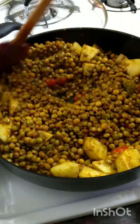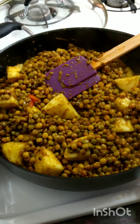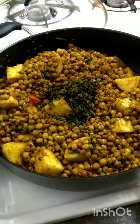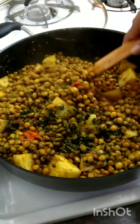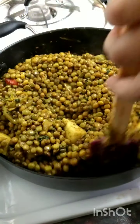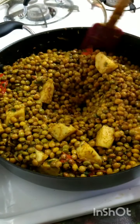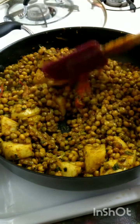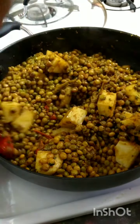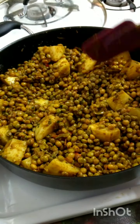Then we'll add back our liquid once this has fried up a little bit. In the meantime, we're going to add the green seasoning and give it a mix. Taste the salt. Before adding in the potatoes — if you don't want to add potatoes, it is regular curry peas. I also have that video up and I will link it in the description — the curry peas and aloo.